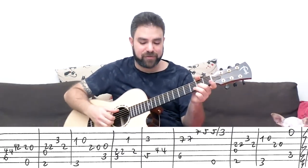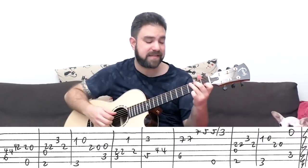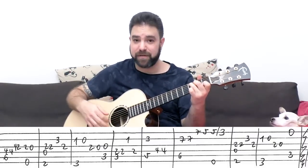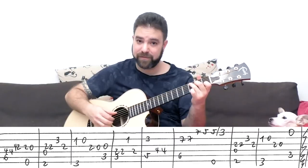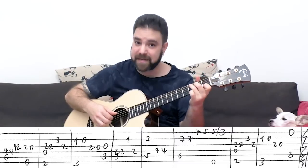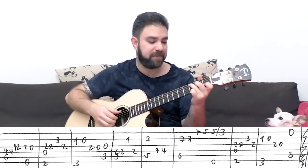Then you have D over F# and G again. But instead of the third string with C, you play the first string — strings one, two, three, and five with C. So it's the same line, but you play the high E string. Strings one, two, three, and five — just the C chord. And that's the bridge.